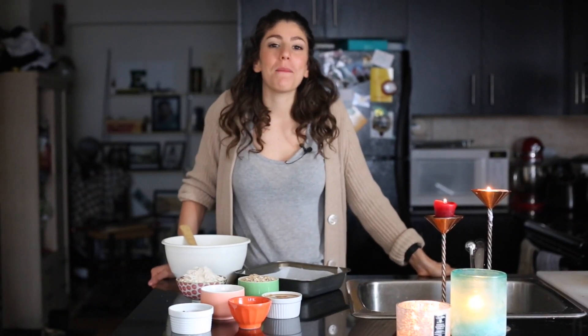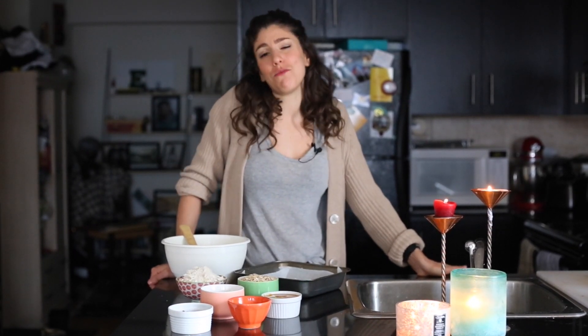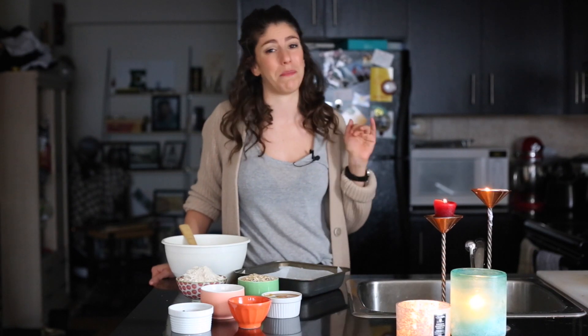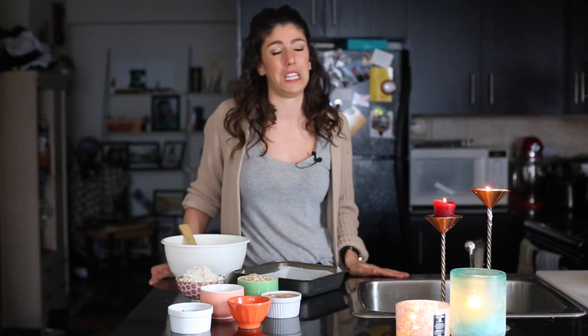Hey guys, welcome back. I am Davida from the Healthy Maven and today we are making peanut butter granola bars. I am a snacker — I love to snack two or three times a day. My favorite snacks are energy balls, but I do cheat on them every now and then with granola bars. Granola bars are tough to buy store-bought because of bad ingredients, so the easiest thing to do is just make them yourself. They're really easy to make and this is a peanut butter version — who doesn't love peanut butter?